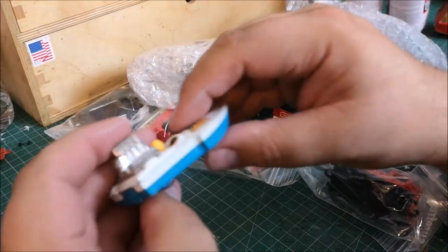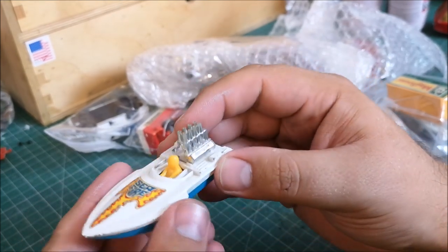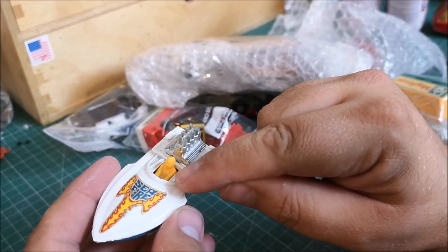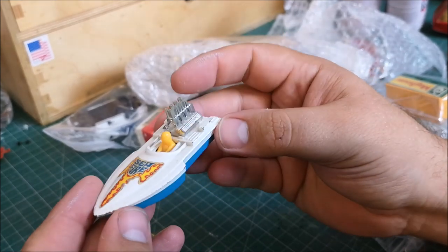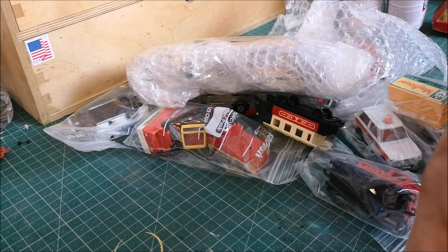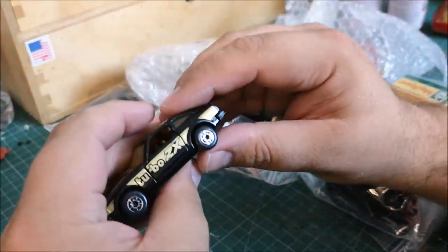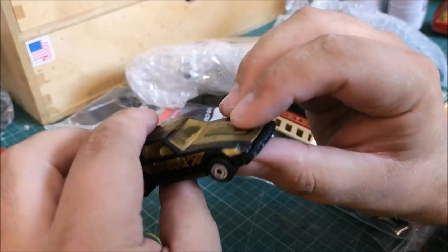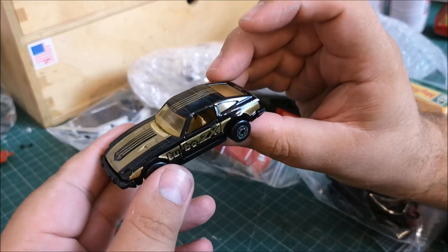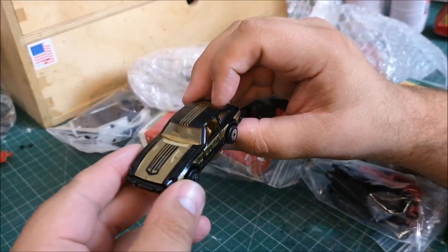Want a speedboat? Look at this one — this is the Number 5 Seafire, with a wicked engine on there and a driver. The driver could be useful for race cars, and the engine — I'm looking at that thinking I could use it for a custom. The speedboat is cool. Next up — a Nissan, and I have one of these in terrible condition. This one almost looks new and it's from 1982 — older than me, I was born in '83 — beautiful, going straight into my display cabinet.